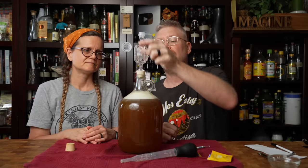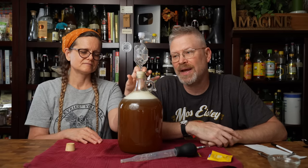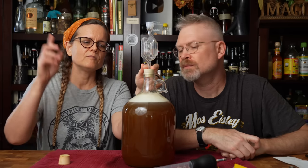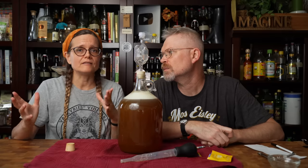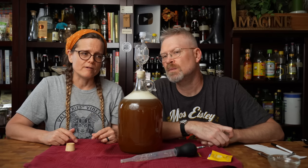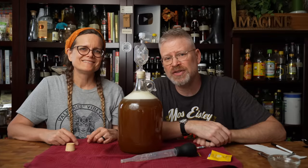All that's left now is to put an airlock and bung on this and take some notes. This will probably take a few weeks; once airlock activity has slowed to a minimum or none, we'll be back to show you its first reading. We're actually going to put it on a lipped tray since there's minimal headspace, so any mess gets caught rather than ending up everywhere.